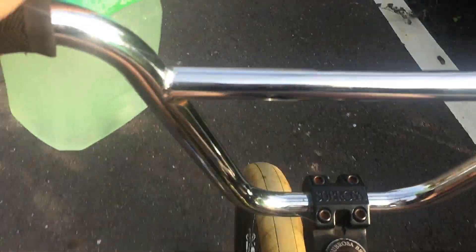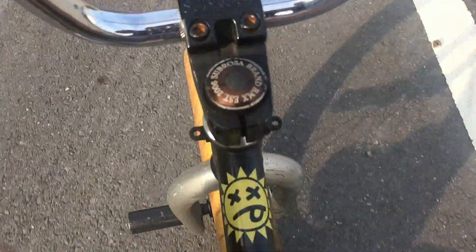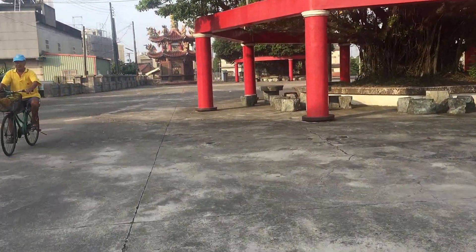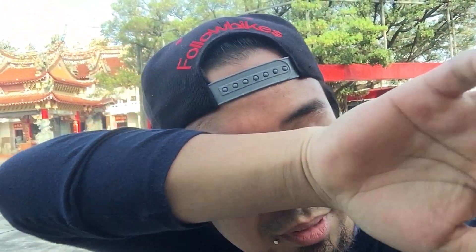Good morning everyone, the 540 tire tap saga continues and now I'm just using my iPhone, so bear with the video quality. I'm here at the same spot where I started, practicing the 540 tire tap. I'm gonna put my phone here — it's just a phone so I don't know if the image quality is good — but let's continue.